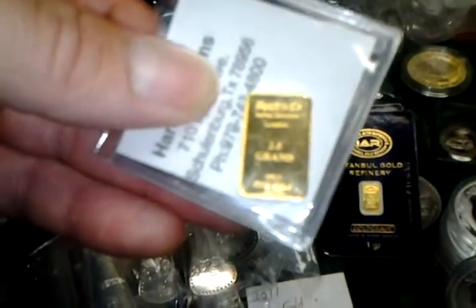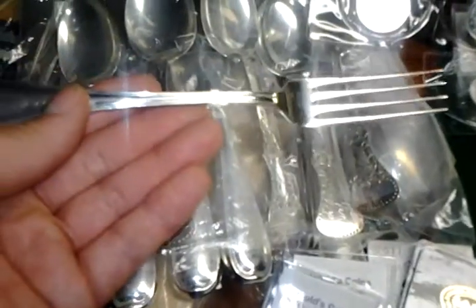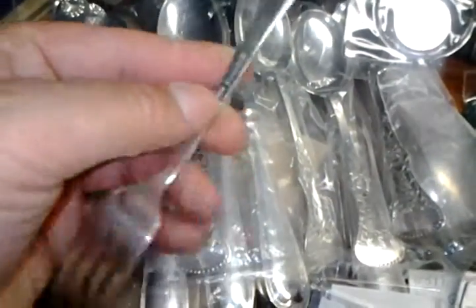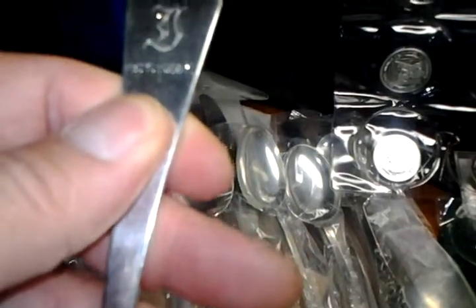These are grams, so they're a little bit cheaper. And this is, I believe, two and a half grams. If you don't want to buy any of that, you can also buy silverware. This is sterling. This is Norwegian — I think it's 80% silver. And there is a date here: it says July 16, 1927 on it.